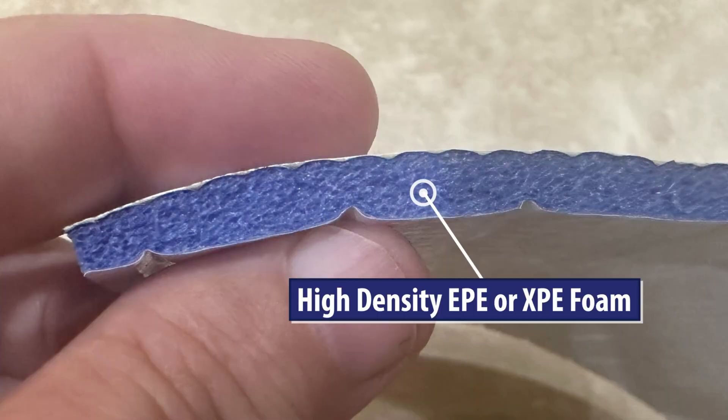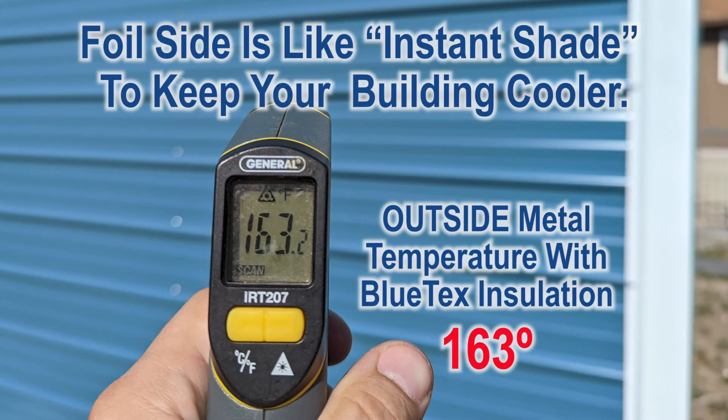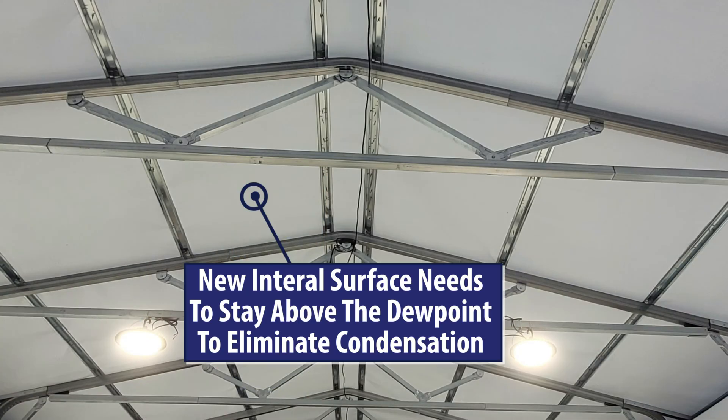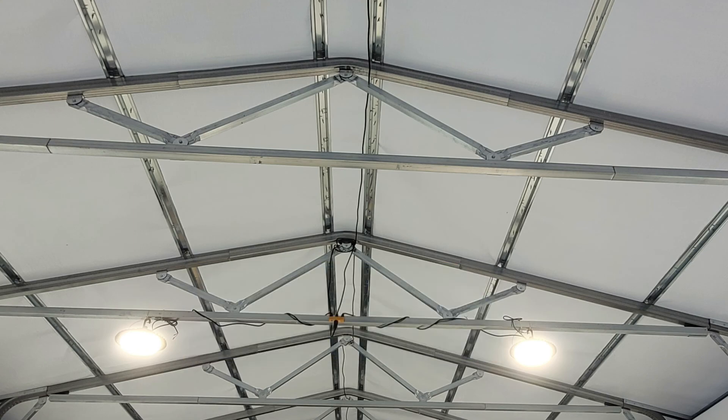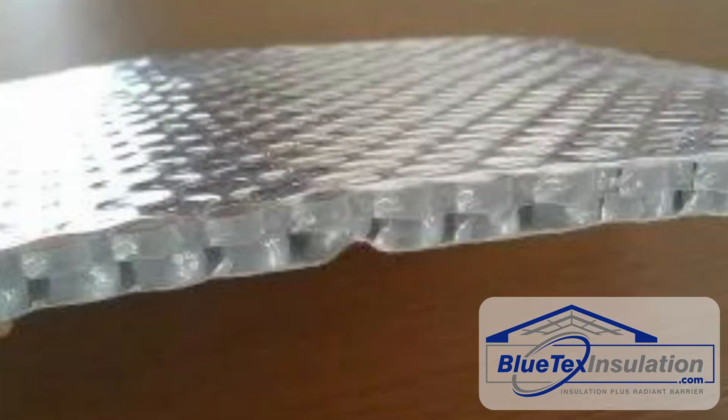Next, instead of bubbles of air, we use high-density EPE or XPE foam. This does two things. First, it makes it a lot more durable to tears and punctures. And second, it provides more thermal value with less thickness. The key to eliminating condensation is to create a new internal surface that will stay above the dew point. Foam products do a much better job than little air bubbles.